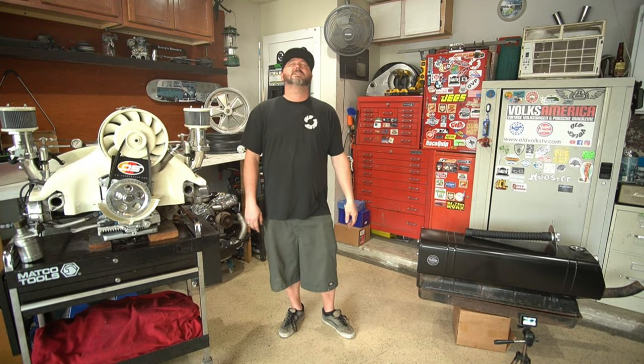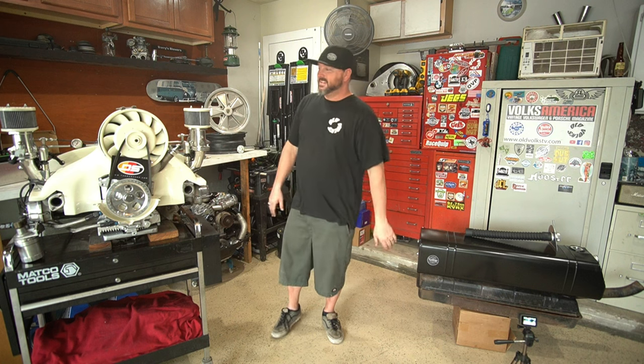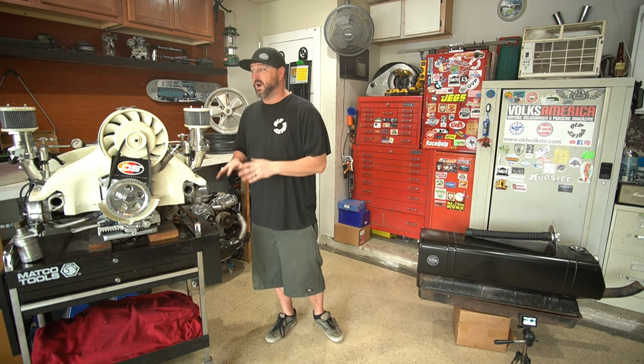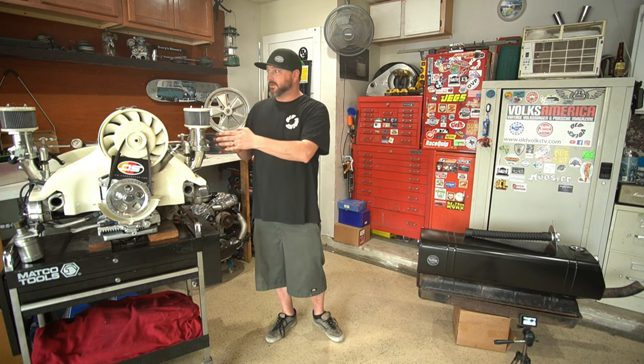Welcome back to Oaks TV, back in the garage today working on stuff. Look at that thing - this is the motor you've seen before, I've been working on this motor for a while. I finally got tired of it so I sold it - it's going in that brown car for Bobby and Sheila. You've seen that car: air ride, super sparkly bass bow paint, it's sitting right there.